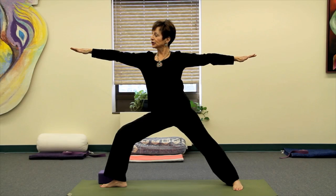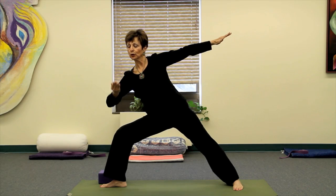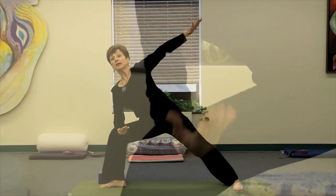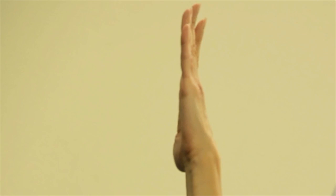Inhaling here, and on my exhale I'm going to bend my right elbow and let my forearm rest on the right thigh area. The start position might be keeping that right knee in line with the ankle and bringing the hand up straight above.